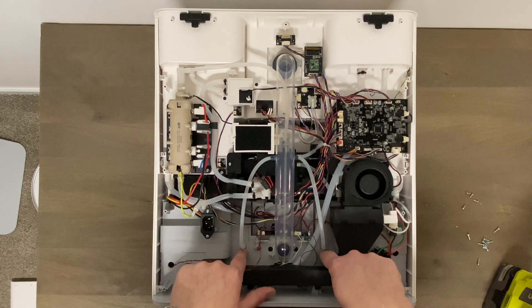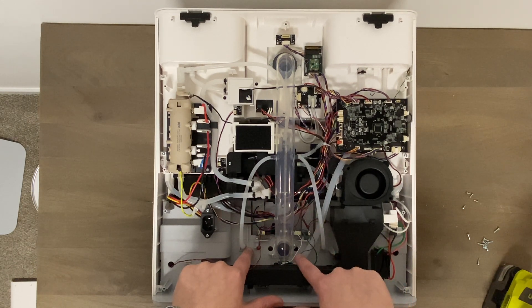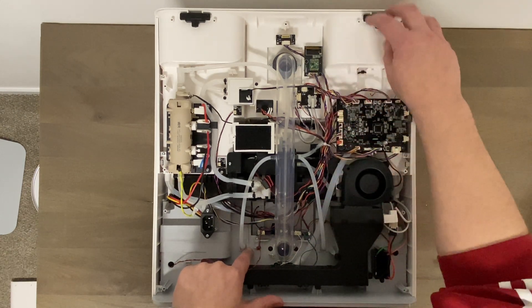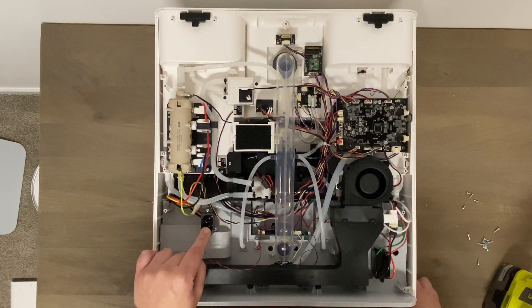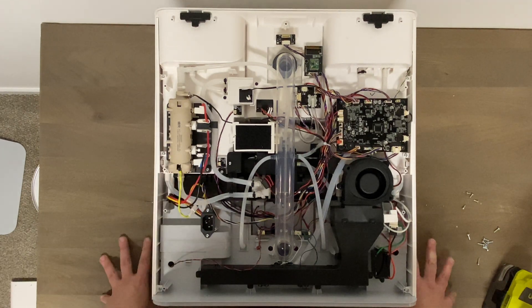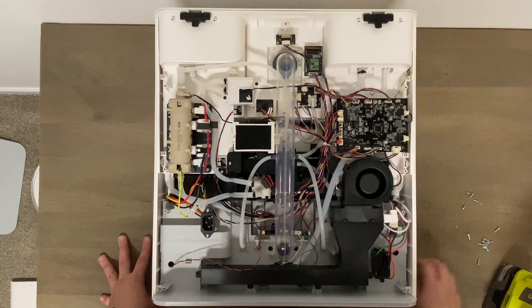Once this reservoir is clean, this bigger tube is going to create suction — a suction motor — that takes all the dirty water and pumps it up through this hose and into your dirty water tank. And of course here is the plug for the main power. Yeah, this is much more wires and complication than I thought it was going to be.